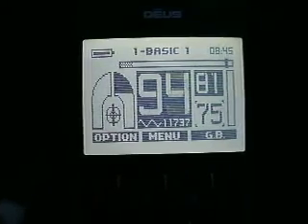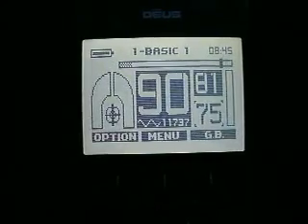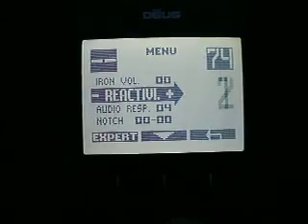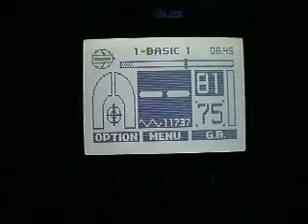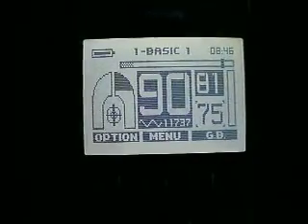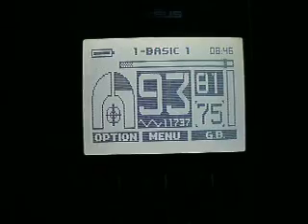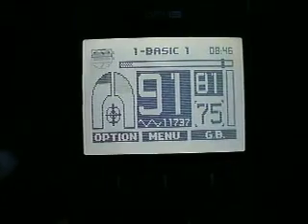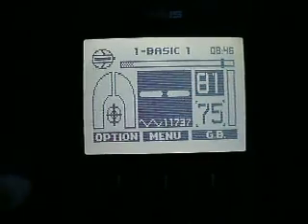There's a 6.5-inch dime, 4.5-inch dime. Now I might add — when you change the reactivity and bump it up to four, even though it causes the deeper targets to become less characteristic with chatter, for shallower targets, if you're hunting an area where there's a lot of trash and the targets are in the range of three, four, five inches deep — not over six — you can run your reactivity setting up, and your machine is going to react quicker, reset quicker after each target. You still do okay.